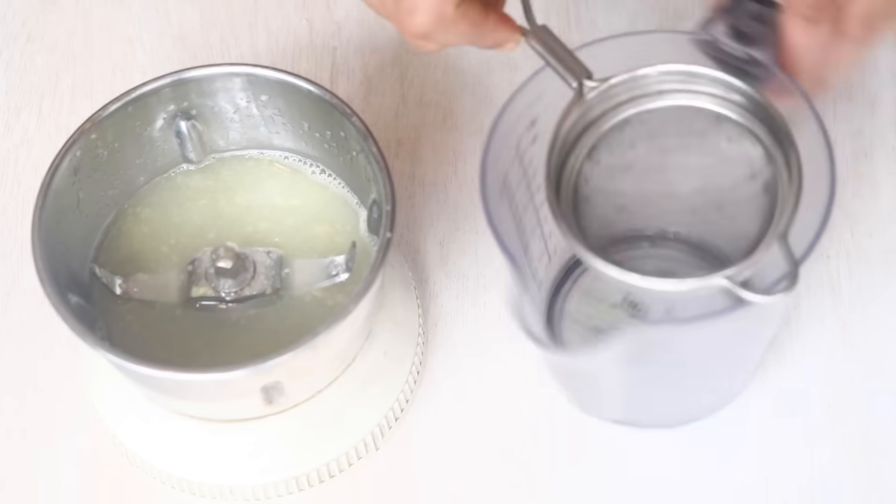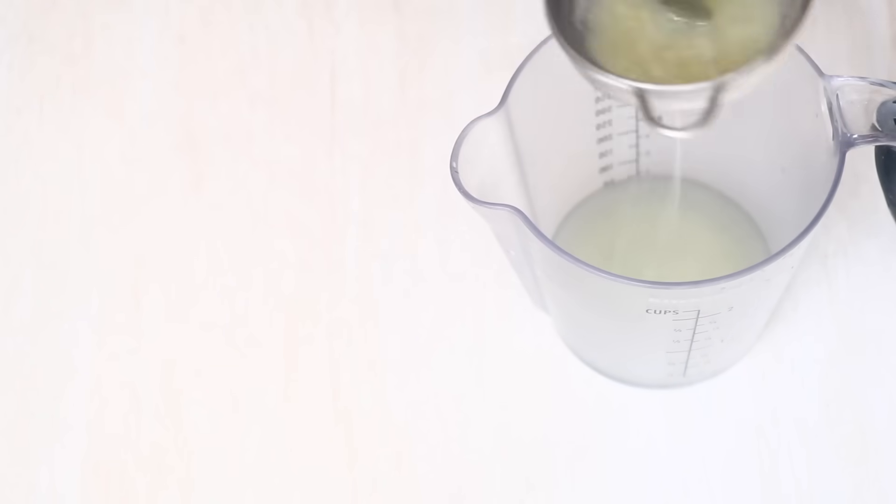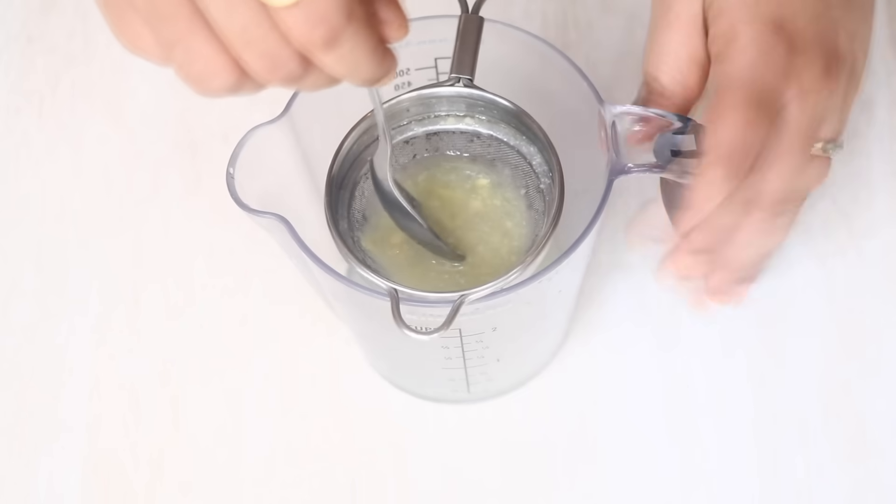After blending the juice, I'm going to take a tea strainer and add our juice in it. We want to make sure that the juice is nice and fine.